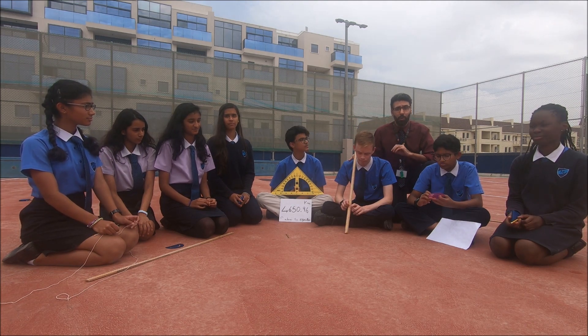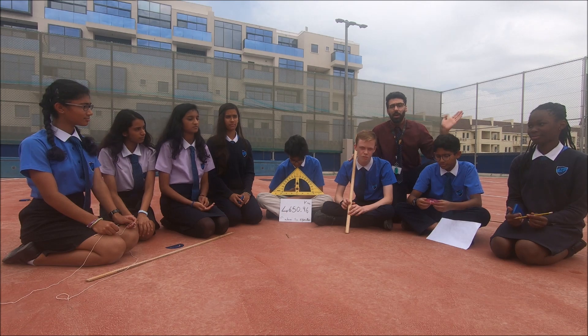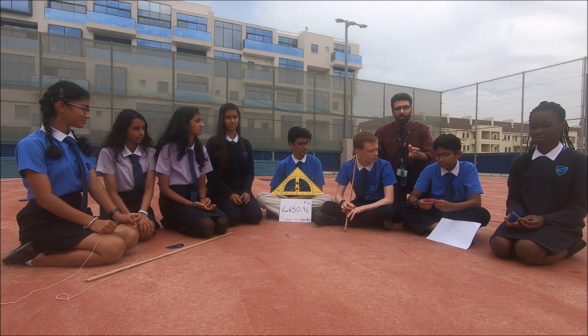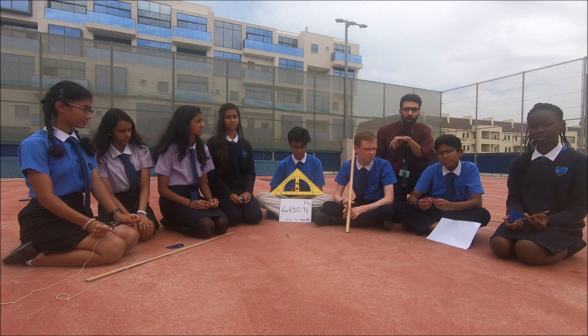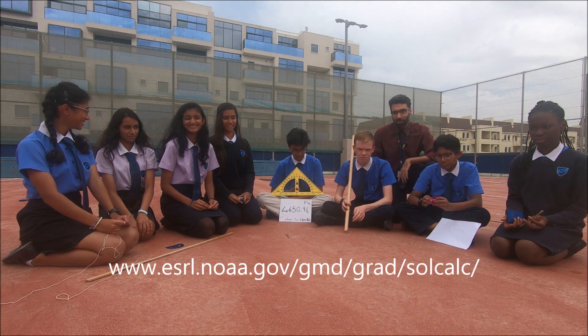Find the solar noon of your city. You can either Google it online, or there are some websites where you can enter the latitude and longitude of your city to find the exact solar noon. I will put the link of the website below so you can check it there.